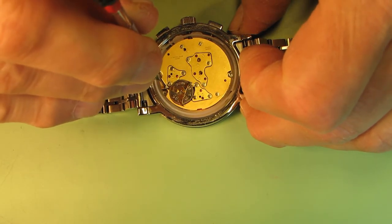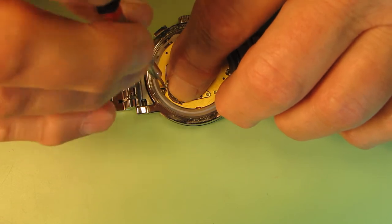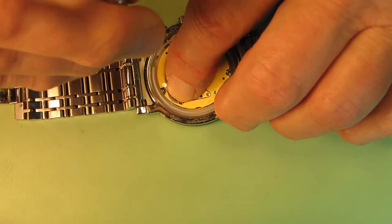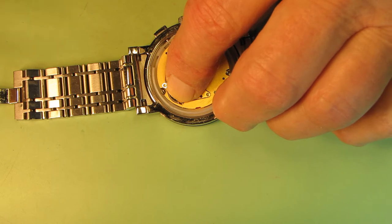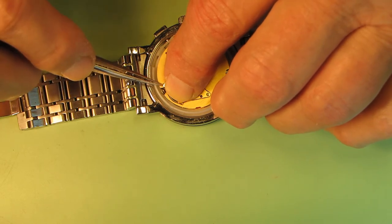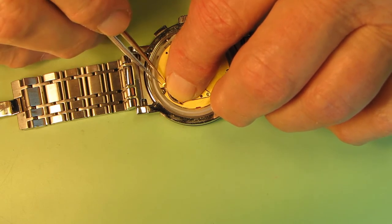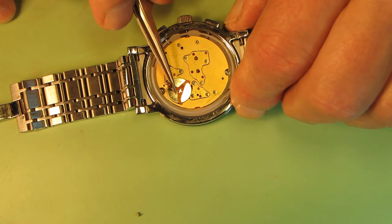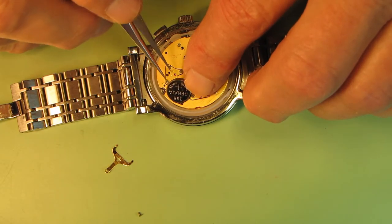Because it's a spring cover, it could move this screw out very quickly. So I need to keep my finger pushing it down. When I unscrew it completely, I will take the screw out. Then this lever will spring up and I will take it out. The battery then easily comes out too.